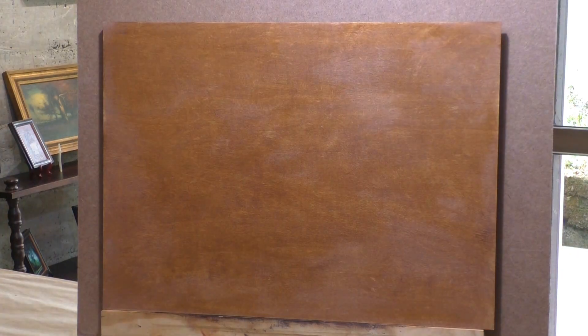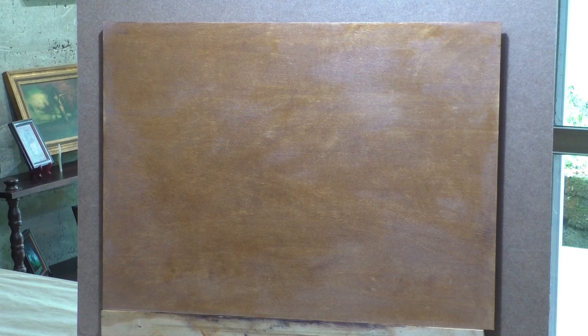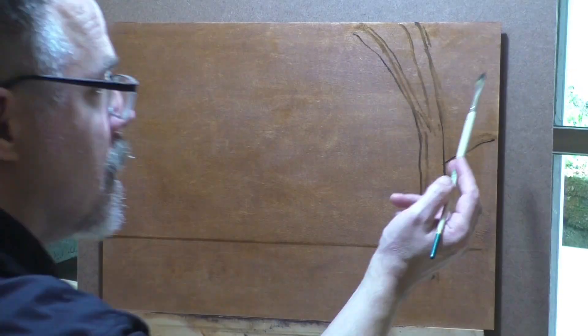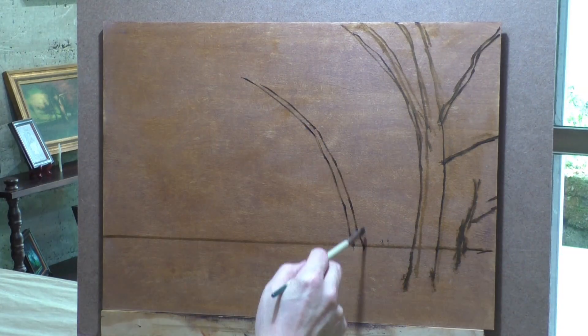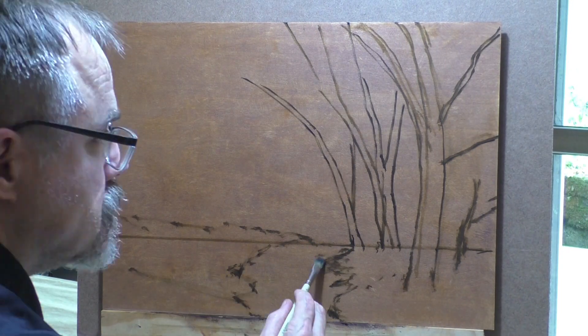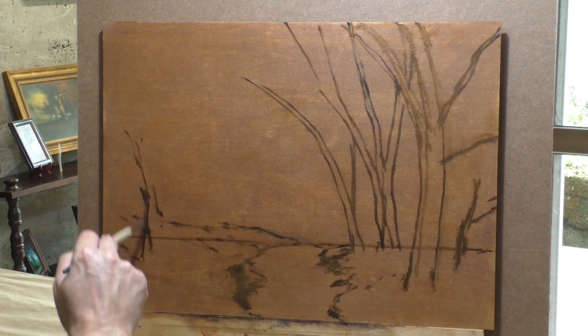Hello and welcome. This is your painter in residence, M. Francis McCarthy, and this is going to be the expedited version of this painting I just completed — going to be about 15 minutes, and I'm just going to burble on about whatever, a few insights and things.